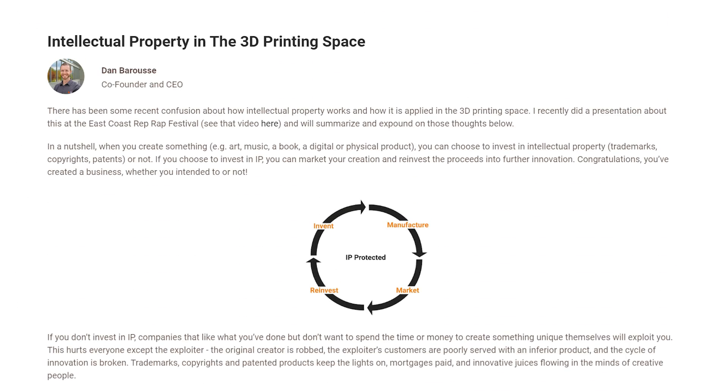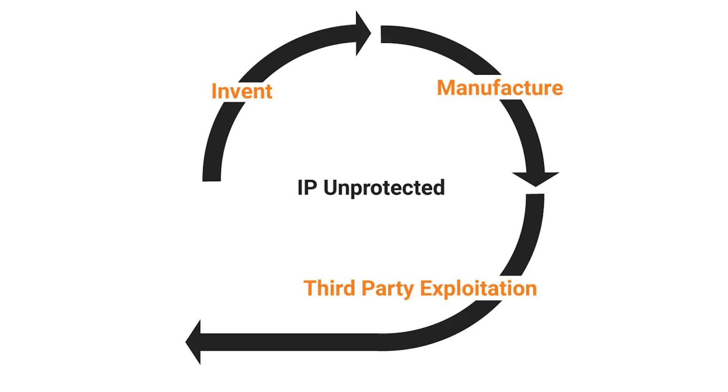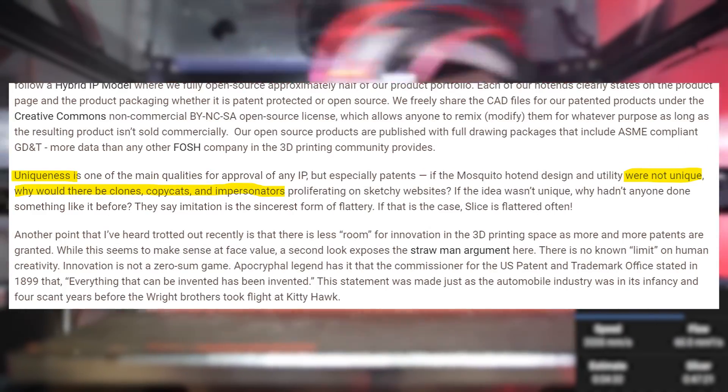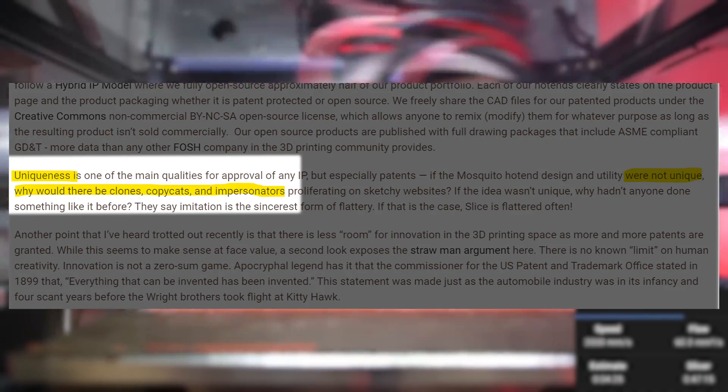Before we dive in, let's get a quick overview of the article. First, Slice describes what intellectual property or IP is — you create something and in return you can invest in protecting what is yours so others cannot steal it. They also show what happens when you don't invest in IP and leave your invention unprotected. Next, Slice Engineering explains their hybrid model where they have both patented and open source hot ends. They say uniqueness is a large part of IP, and their reasoning for the Mosquito being patented is that there are clones of it — so why would anyone clone something that isn't unique?